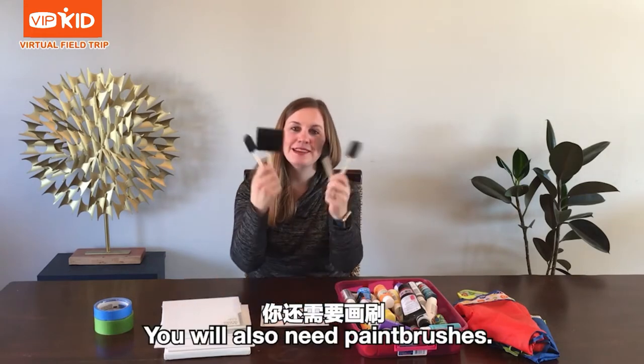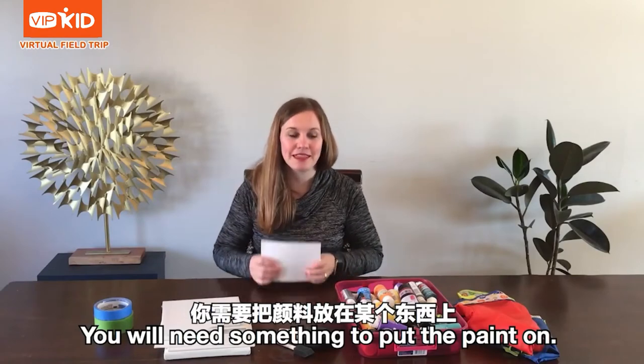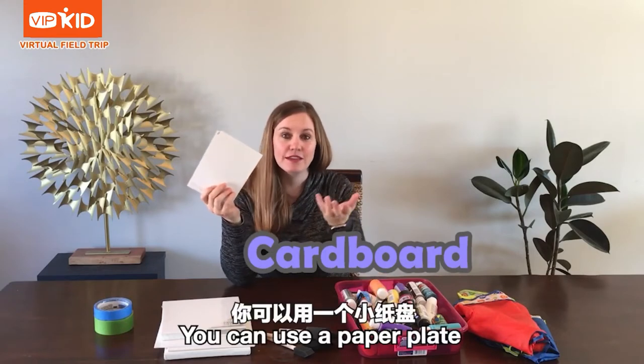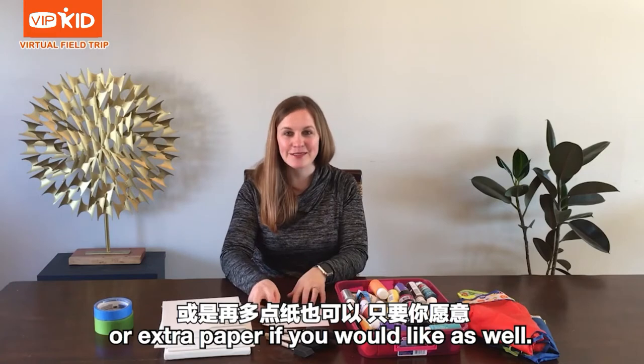You will also need paint brushes. You will need something to put the paint on. This is white cardboard. You can use a paper plate or extra paper if you would like as well.